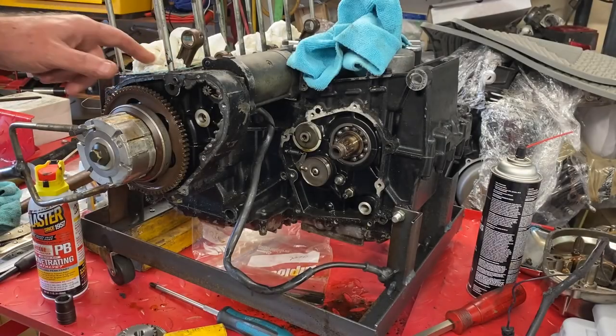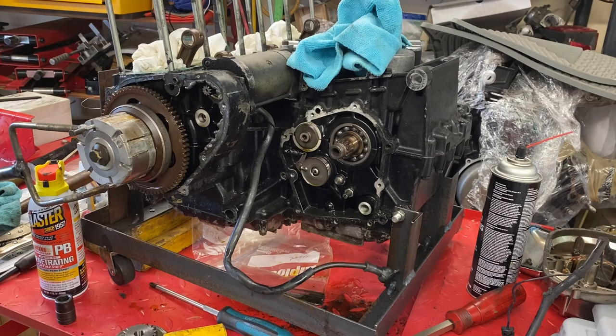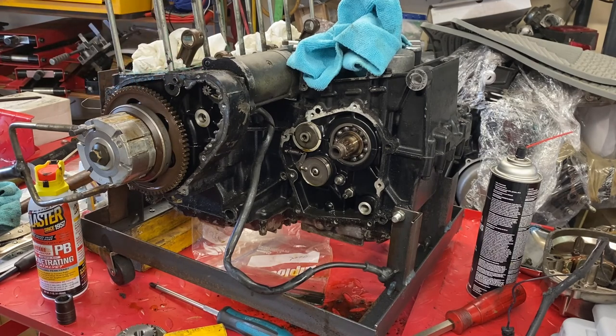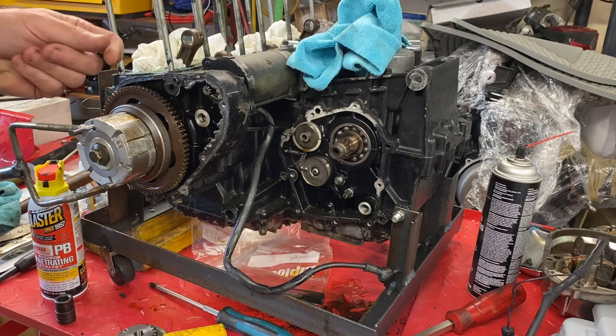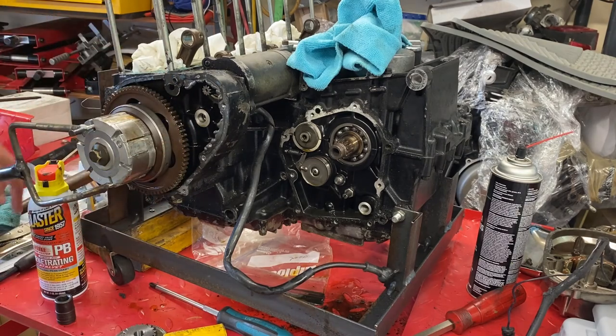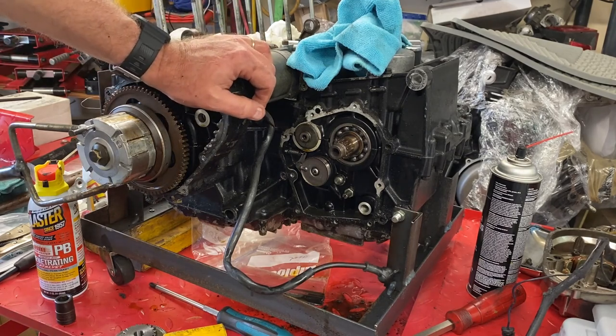Hey everybody, welcome back. We're going to get into the disassembly of the Z1R engine. This is basically just a stock KZ1000 engine with a couple of changes, I think, to the top end and certainly the carburation, but to be honest with you, I'm not 100% sure. The KZ1000 service manual suits us just fine. I found a really nice reproduction copy of a KZ1000 76-80 that covers the Z1-900 all the way up to the 1980 KZ1000 on eBay from New Zealand. I'm going to have a hard copy of it, but it's not too terribly necessary because I do have the pages printed out from the service manual.